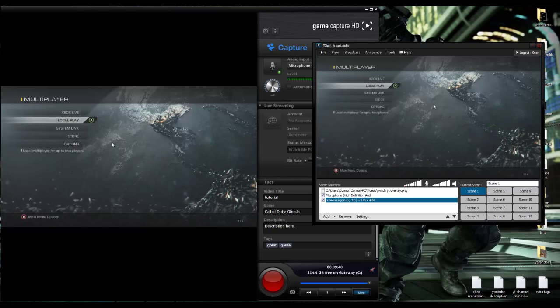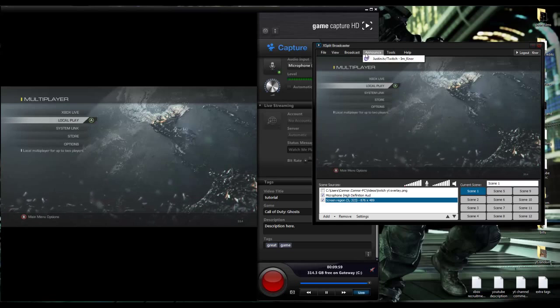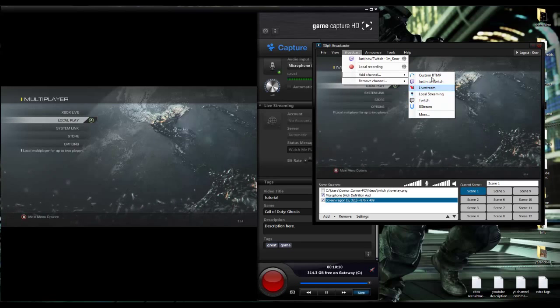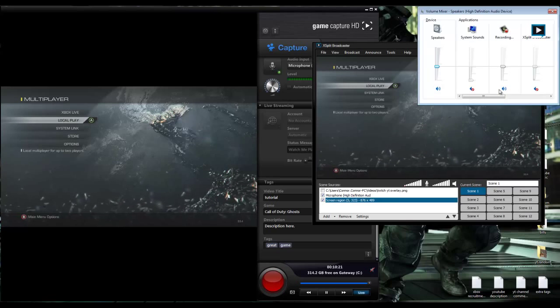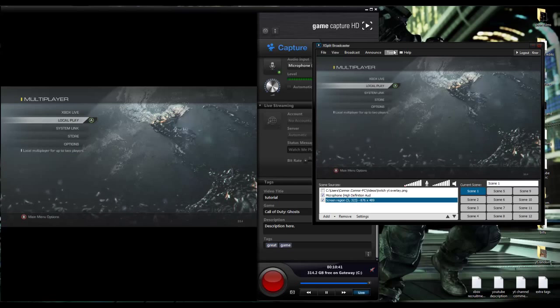Now you can stream and record at the same time. To start streaming, click broadcast and then add your channel - you can stream to Twitch and various other platforms. One more thing: you need to go into your mixer and mute certain channels. I mute two specific things because otherwise you'll get a really bad echo in your stream - it's genuinely very noticeable, so make sure to mute those.